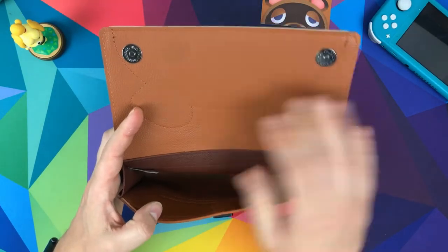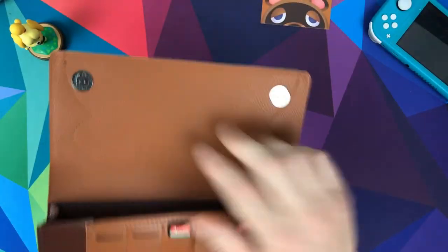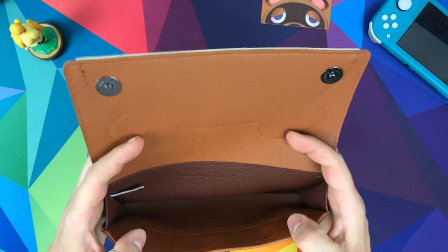Inside it's got this leather feel — you can see that leathery look. It's PU leather. It feels like leather, it looks like leather, it certainly smells like leather, but it is PU leather.